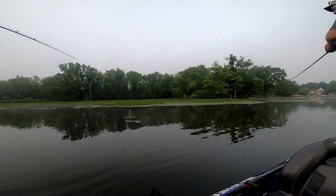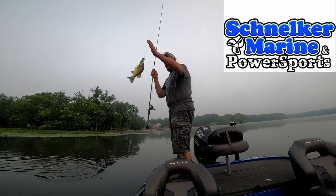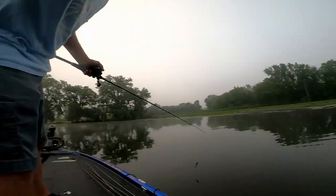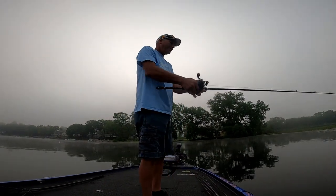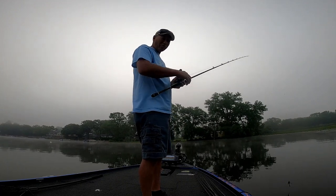Happy Father's Day to all you fathers out there. So swim jigs - how many of you guys throw swim jigs? I haven't done it very much at all, I'm just getting into them. It's definitely one of those baits you want to have in your arsenal. Ray Smith and I, we're not swim jiggers, so we're gonna come out and swim jig a whole bunch today.